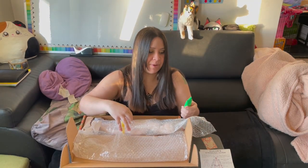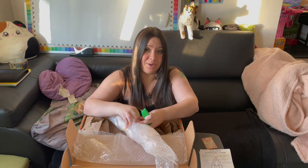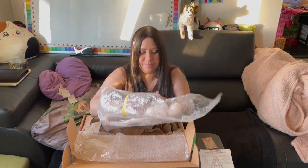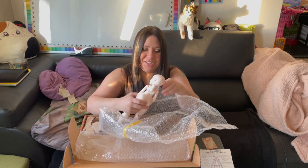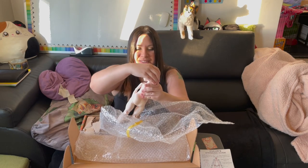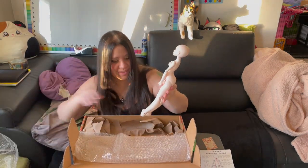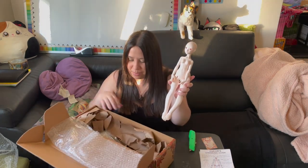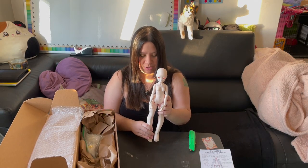I haven't been ordering any dolls this year, so literally all the videos I've made this year have been dolls I ordered almost a year ago. Oh my goodness, she's so pretty! Here she is out of the box — she came with extra hands and feet, but I'll check those out in a minute.